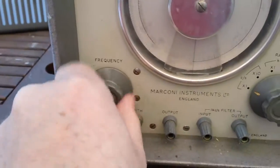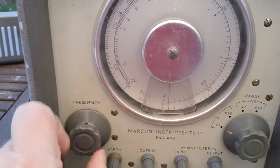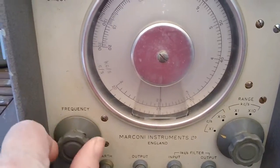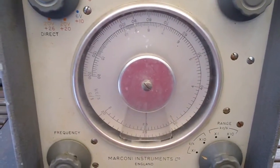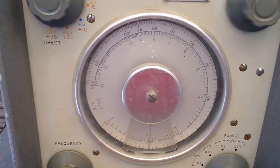There's your frequency knob for changing the frequency, and inside here is a huge great air-space capacitor like you'd see inside an old radio.